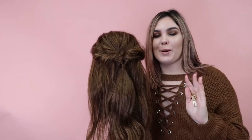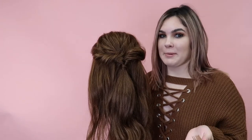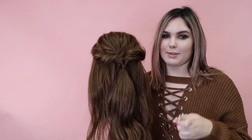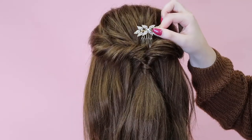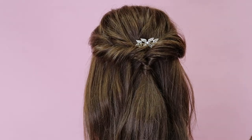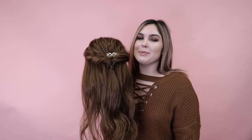So right now this look is really boho, perfect for the fall, but the holidays are coming up and if you want to dress it up a little bit you can always add a little bit of sparkle — my personal favorite — and you can really make it go from boho to elegant. Alright guys, I hope you like this look and I'll see you next time, bye!